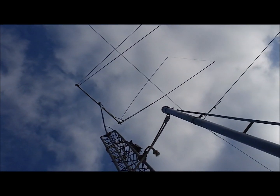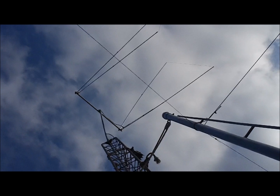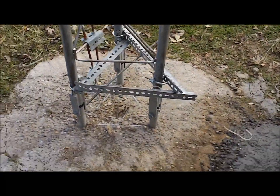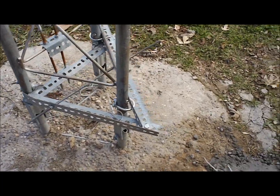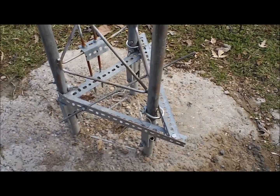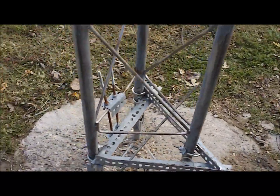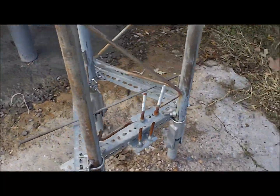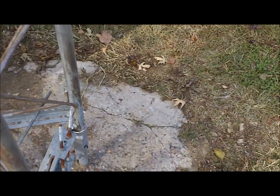Part of the reason for all this is 94 mile-per-hour winds this past April really messed my delta loop up — messed my mast up too. My friends wanted to do this for me so I could let the tower up and down myself without having to get a bunch of people together to walk it up and down. This is to make it automated.